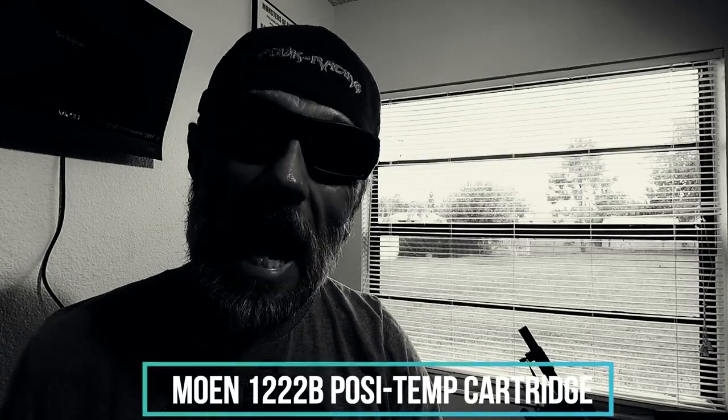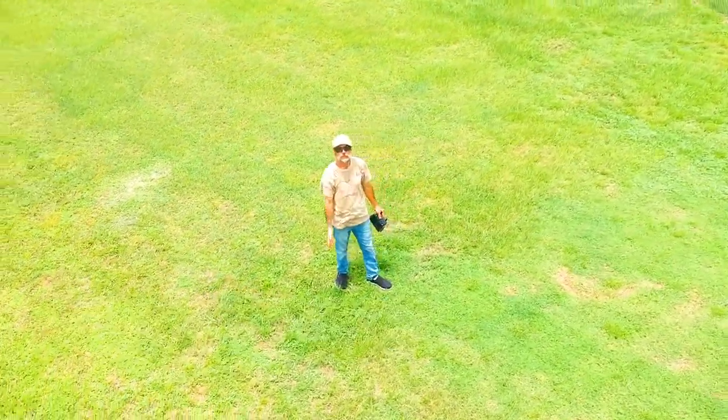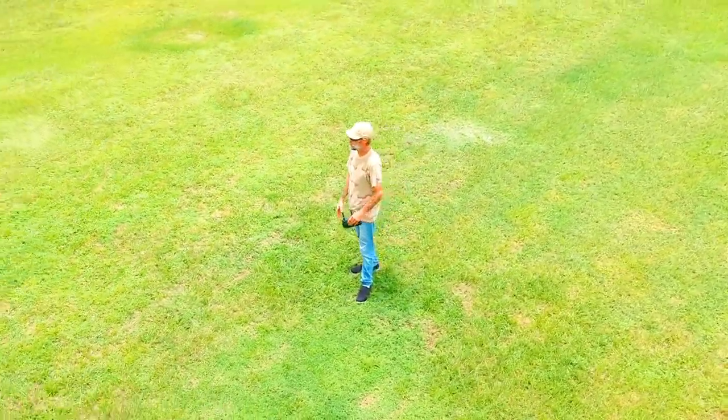In today's video, I'm going to show you how the Moen 1222B cartridge operates. If you're looking to grow your plumbing skills here in this industry, consider dropping down below and hitting the subscribe button so you're not going to miss out. There are literally millions of homeowners around the world that have Moen valves inside of their home. Sooner or later, they're going to find themselves having to either call a plumber or figure out how to fix the problem. There's no shortage of YouTube tutorials telling you how to replace one of these cartridges, but today is about showing you how these cartridges work and what causes them to go bad.